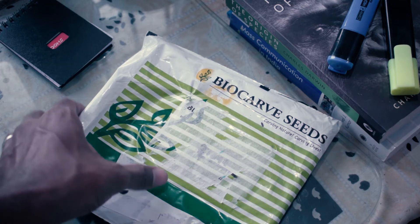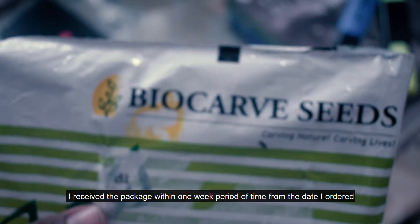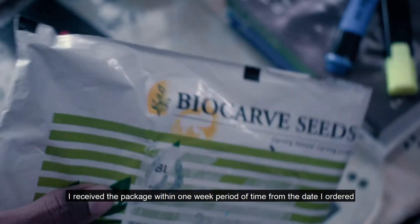First, let's start with the unboxing. This is the reserved package for seeds. The seeds will be delivered in one week. The packaging is a decent package.